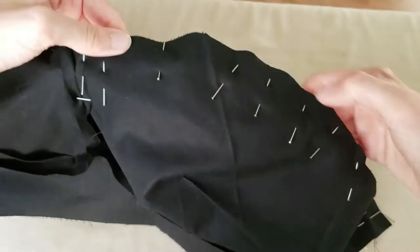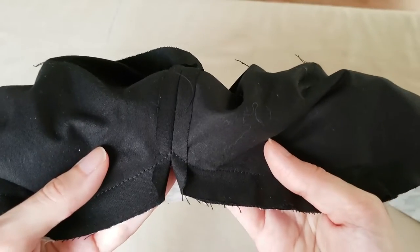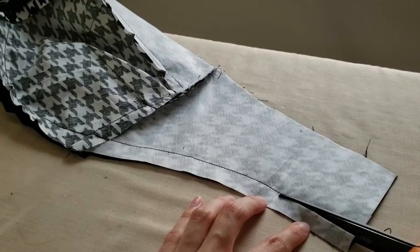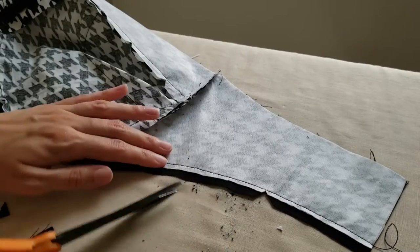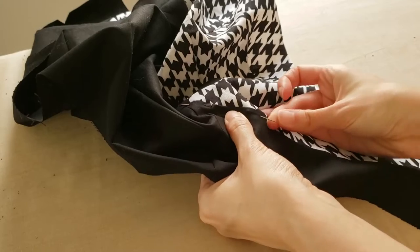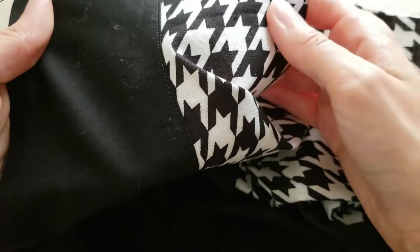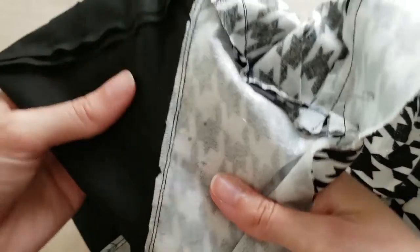Then the lining is pinned to the top edge of the outer bodice, right sides together. The center front seam allowances remain folded down, and then the lining and outer are sewn together. Next, the seam allowances along the top edge are trimmed down. I generally like to trim the interfaced pieces to be shorter to make the seam less bulky. To help the curves of the top edge lay nicely, triangular notches are cut in the seam allowance. Next, the seam allowances will be stitched to the lining fabric, which is called understitching. This technique helps keep the lining fabric from rolling to the front. I find it easier to first pin the seam allowances to the lining, then set my sewing machine to its lowest speed so that I can stitch as close as possible to the original seam.